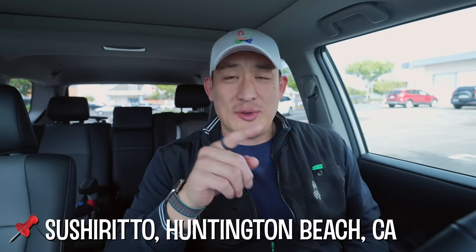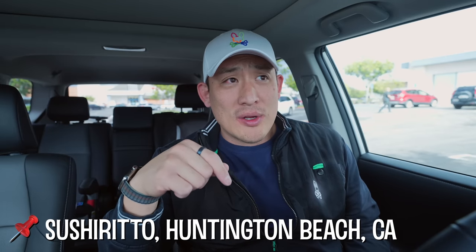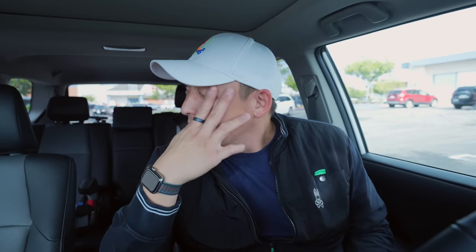Welcome back to Lunch with Crunch Dad. We're doing Sushi Rito — it's a sushi burrito. The place is called Sushi Rito but when I showed up it's actually called Local Kitchens. It's kind of cool because it's one central kitchen with staff that makes food from a bunch of different restaurants. They have Milk Bar, Afters Ice Cream, Sushi Rito, and a couple other restaurants all made in one kitchen.